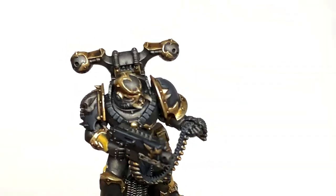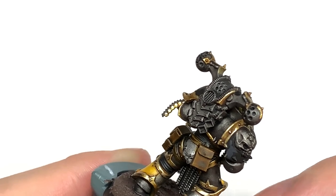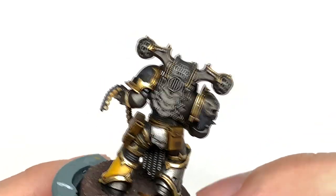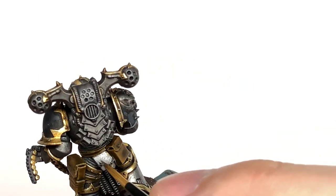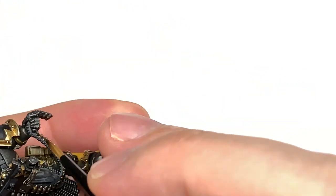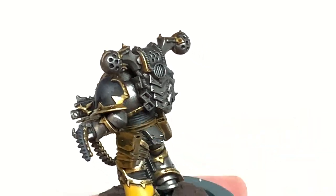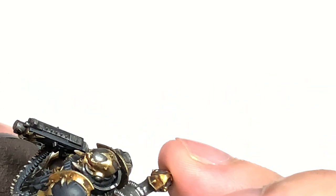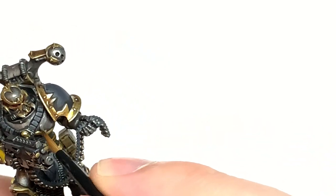I'm going to start working on most of his armour now using Citadel Leadbelcher again. You're going to leave the Nuln Oil in the recesses and start picking out areas that are going to be a little more shiny, going round and reapplying some of the colour and leaving the shade in the recesses. I'm going to do a first highlight with some Iron Hands Steel - just add this to the areas where it will be catching most light and that will give it a little bit more shine. It turned out maybe a little bit too shiny, but it's a good way to show you how to get that nice bright metallic shine on those silvery areas.